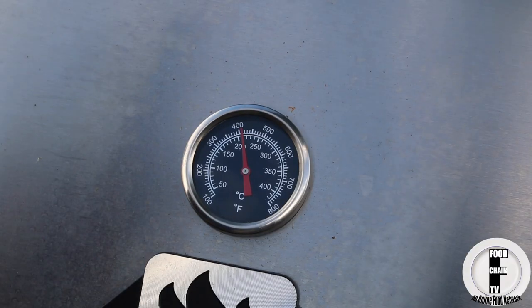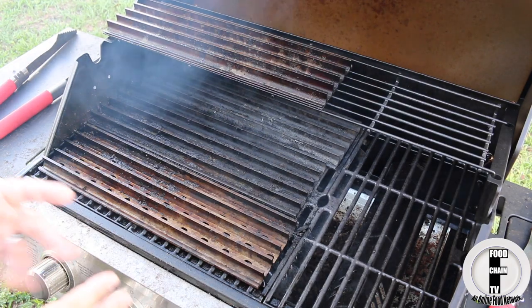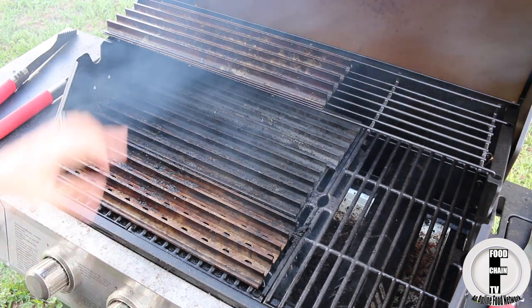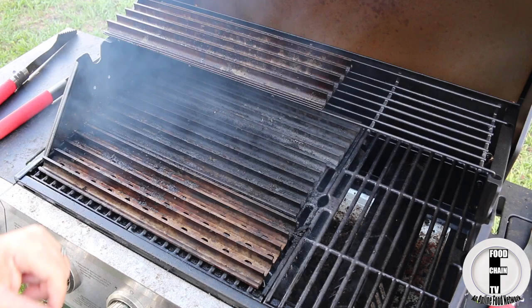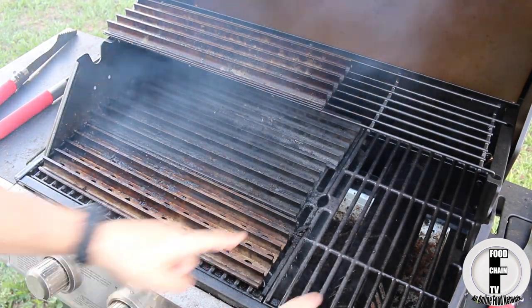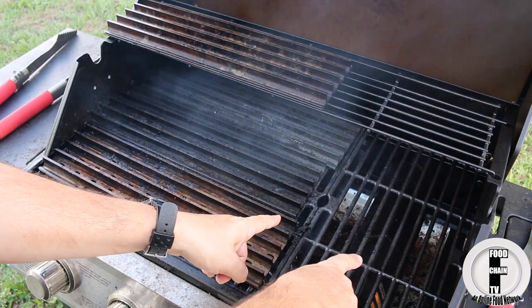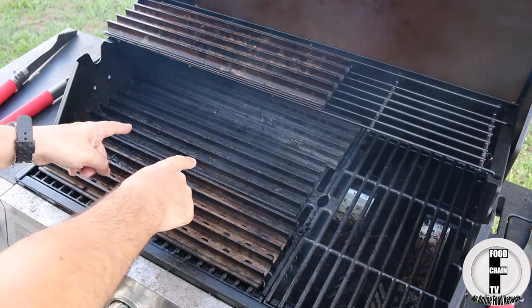Get your grill nice and hot to at least 400 degrees. Here's the deal on how to grill without burning things — I have grill grates which prevent burning, but assuming you have a regular grill, I have two burners that I'm going to turn to max and these other two burners are going to be turned off.